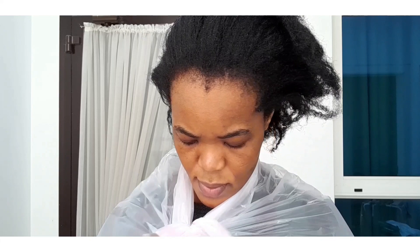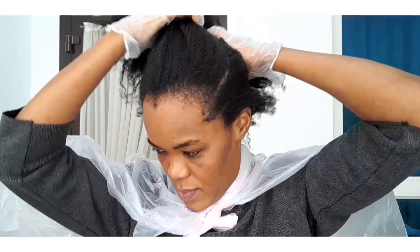I'm covering myself with a disposable table mat. You can use any plastic bag or old cloth, because this mixture is really messy — it can stain your clothes and sometimes the color never comes out. I'm also wearing gloves to avoid the mess it usually causes.